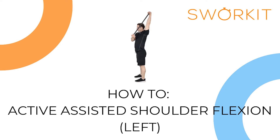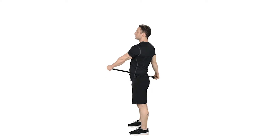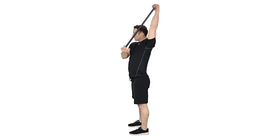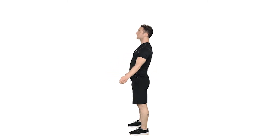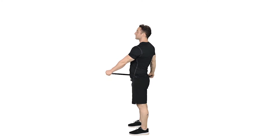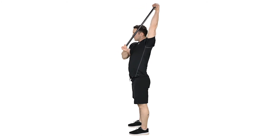Active Assisted Shoulder Flexion, Left. Start standing holding a stick or broom handle with your left hand on top and right on the bottom. Ensure that your thumbs are facing up, then use your right arm to help raise your left arm straight overhead until a comfortable stretch is felt.